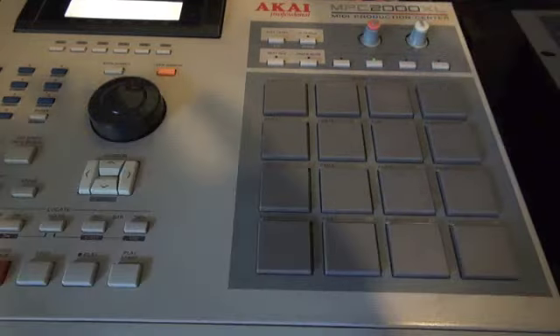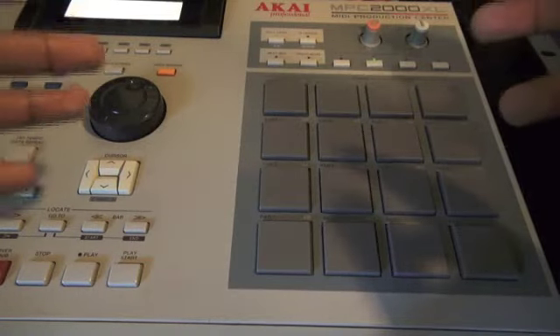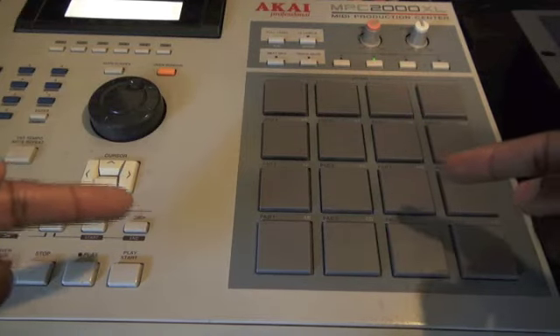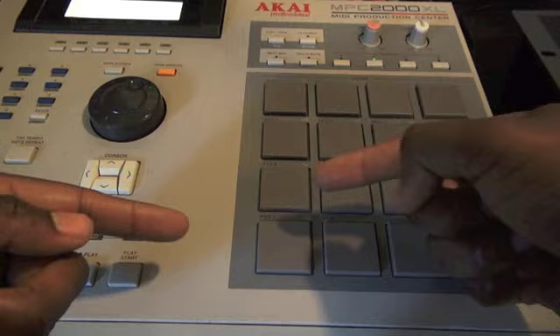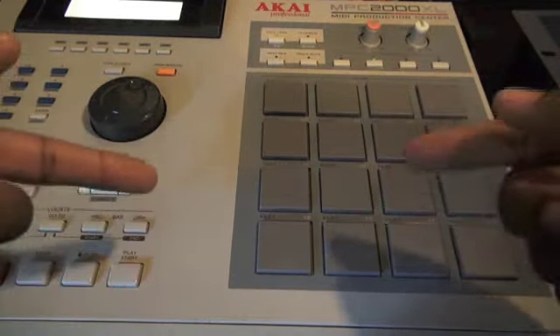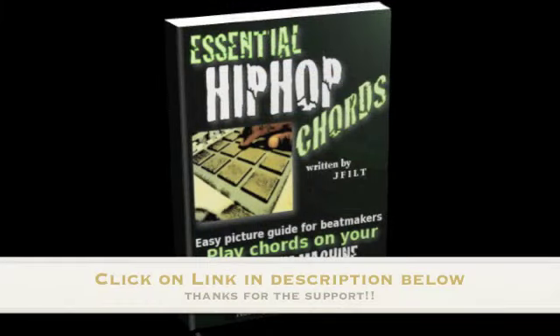Have fun with it. Experiment, guys — this is not set in stone, this is just a reference point for you. If you want to start on another note, say you want to start on the key of C, then it would be C major, and then B minor, because that's a half step to the left. Have fun and I'll see y'all on the next one. Peace.